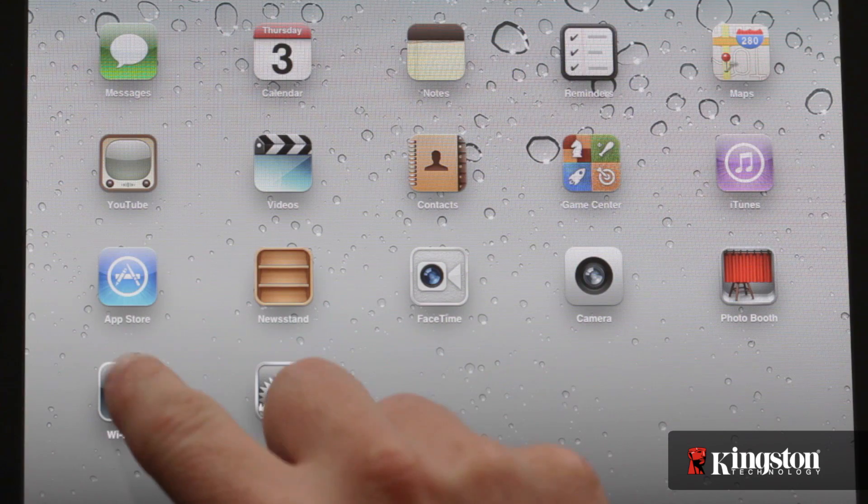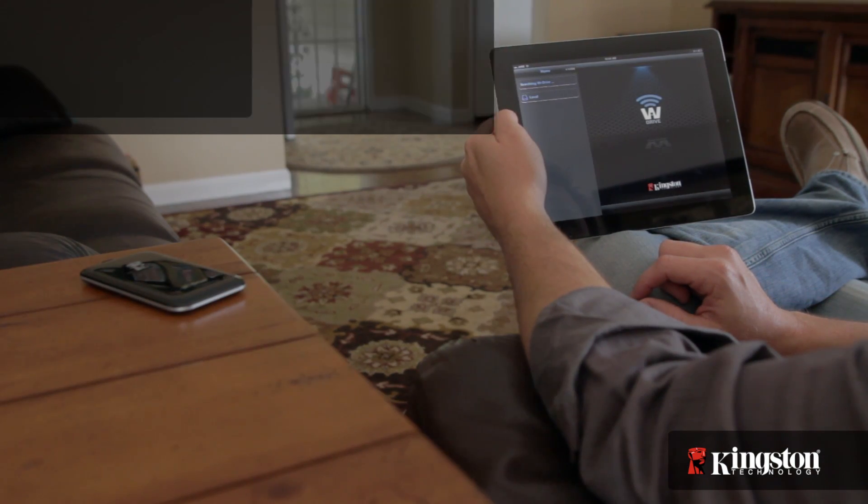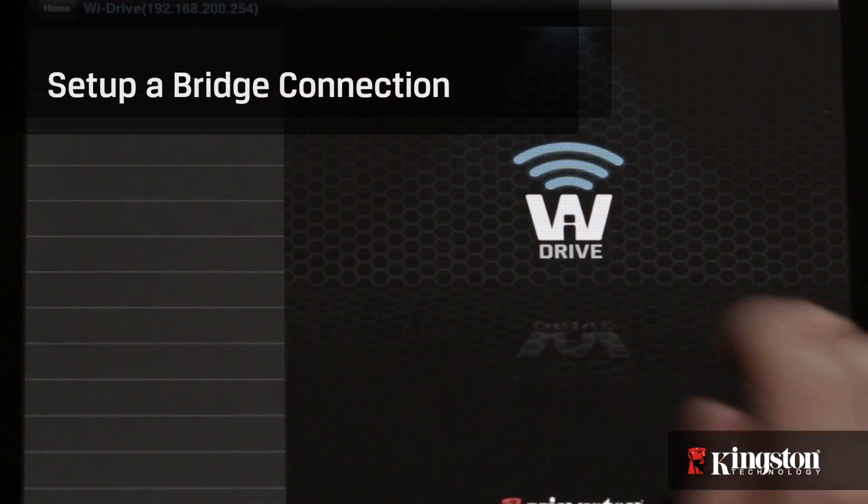If you're wirelessly connected to the YDrive then you aren't connected to your home wireless network, but luckily you can bridge the connection so you can still access the internet.